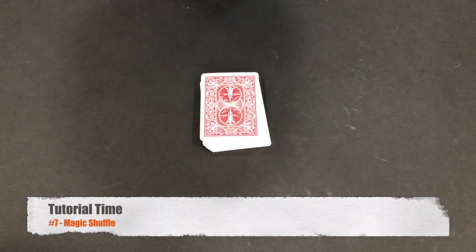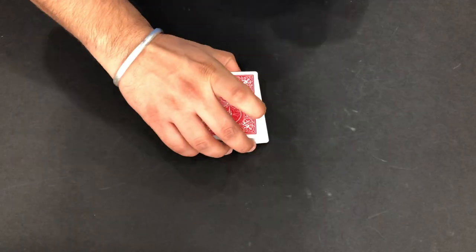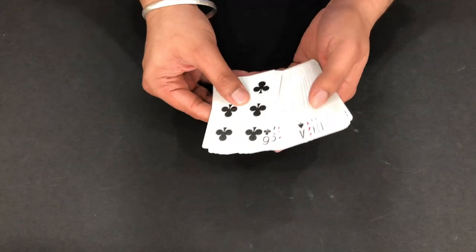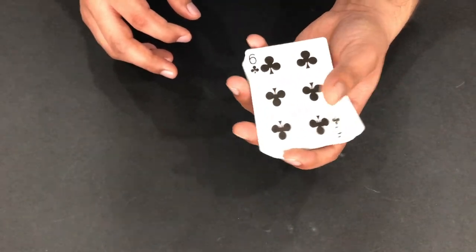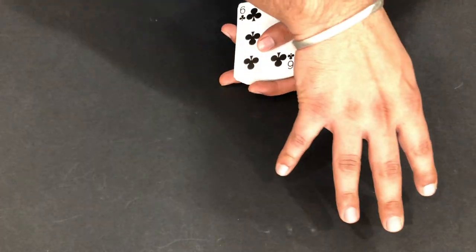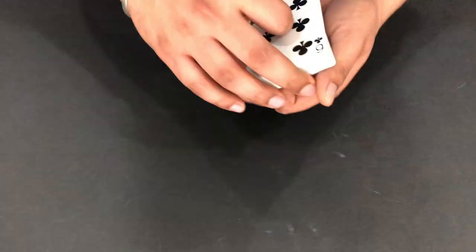Alright guys, let's continue with the tutorial. We need 52 cards for this trick. What we're gonna do first is show all these cards to our audience, then we're gonna divide into 2 decks. We have to divide the cards into 26 cards each - so 26 cards and 26 cards. This is a cool trick.